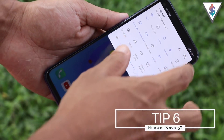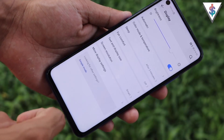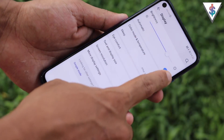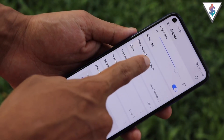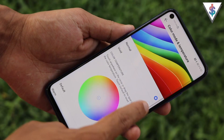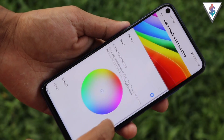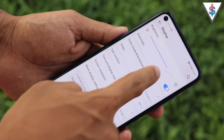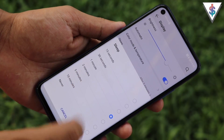Next, let's look at Display Settings. You can enable automatic brightness so the phone adjusts it for you. There's also a Color and Temperature mode where you can set colors to normal or vivid, or customize them. You can also configure the sleep/screen timeout duration.